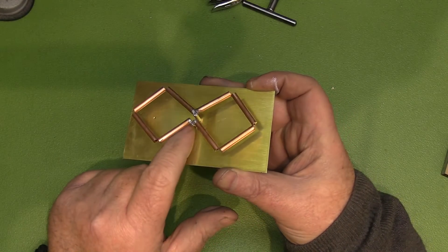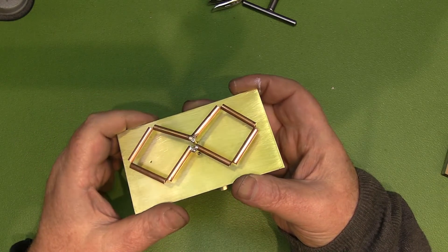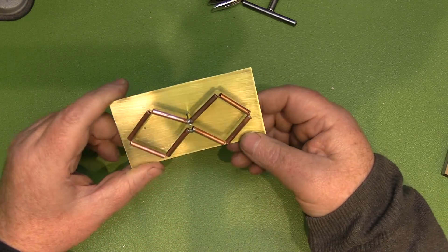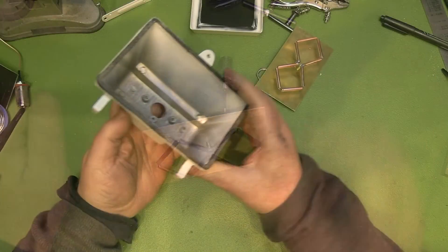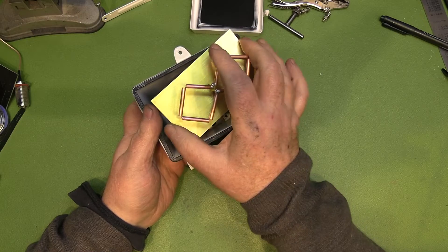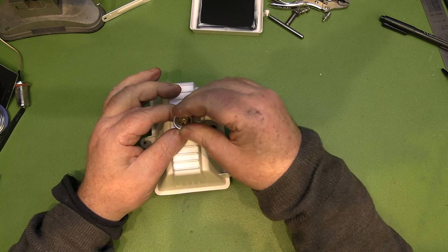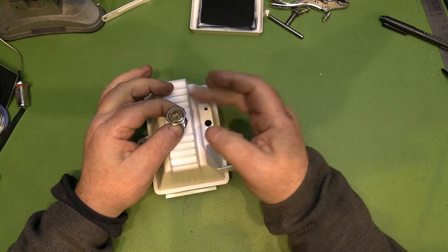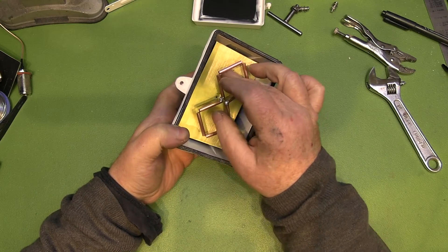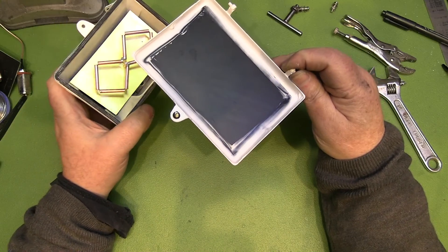Here it is all soldered up. We've got the main connector here, the center coax connected on one side, and the grounded short onto the ground plane on the opposite side. We've got the pigtail with the N-type connector that's going to go through the back of the security light housing. We just need to fit it all in place now, so I'm threading the N-type connector through the back and screwing it in place.